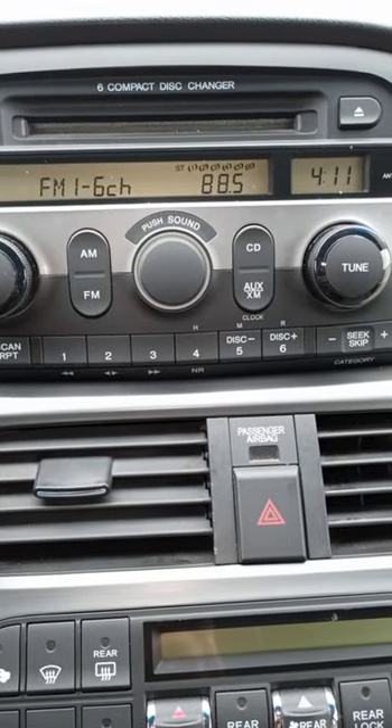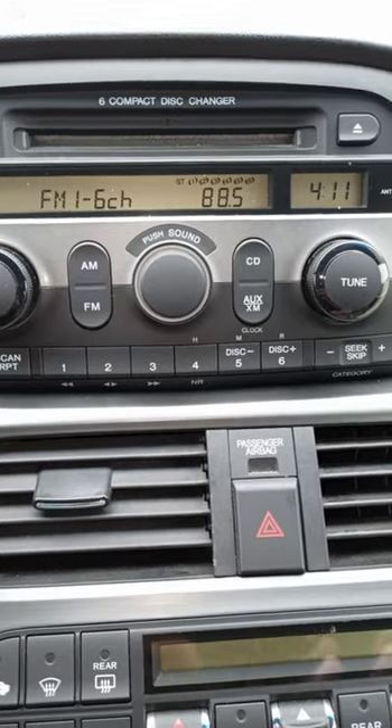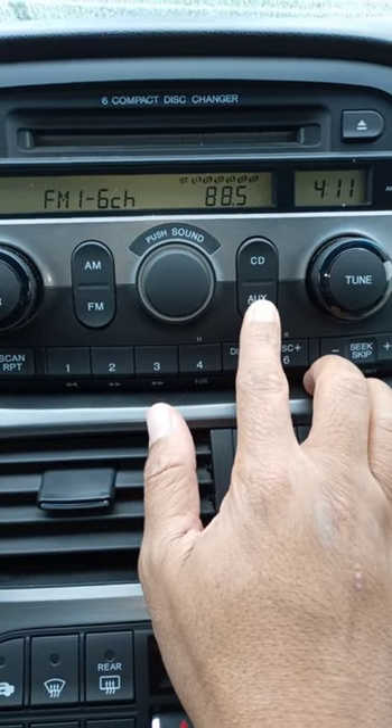If you are driving a Honda or an Acura and have this type of stereo system, you can change the clock by pressing the auxiliary button and holding it for 3 seconds.